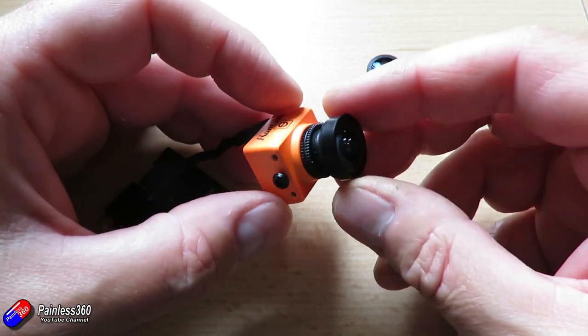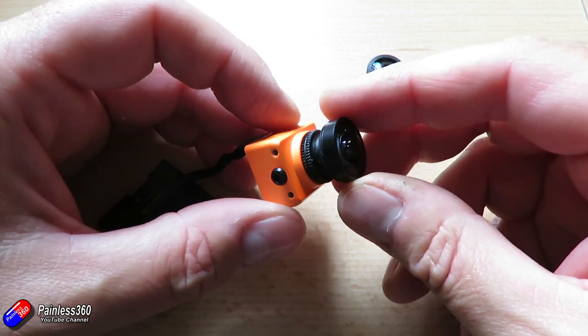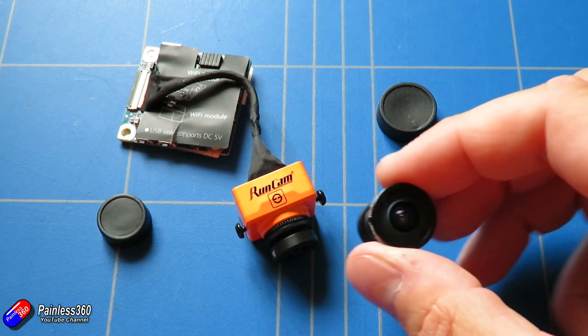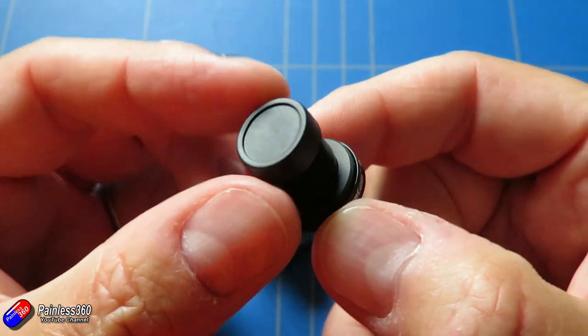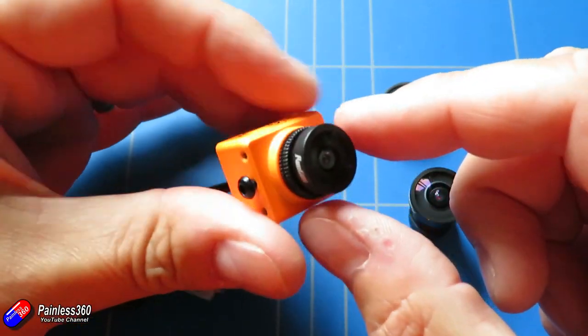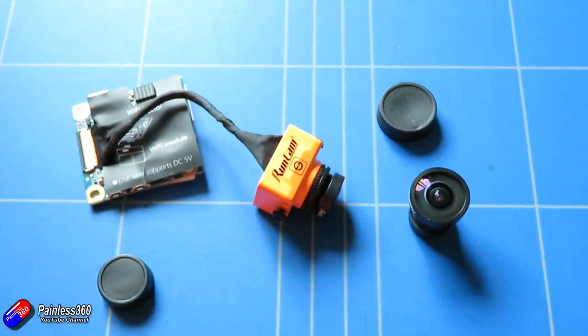I just wanted to show you this because those of you looking at the Runcam Split and considering those two lens options, hopefully that clears it up. For me, if you're going to order one, personally I'd get the RC25G lens every time. If you already have another camera and you want a GoPro style quality lens on it, go and get one of those for ten dollars — it's a worthwhile upgrade.